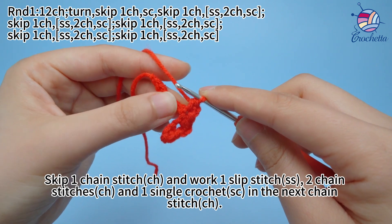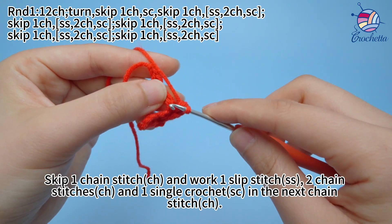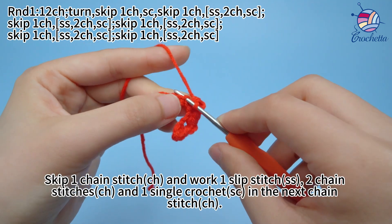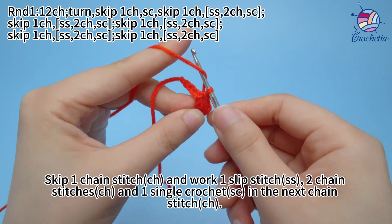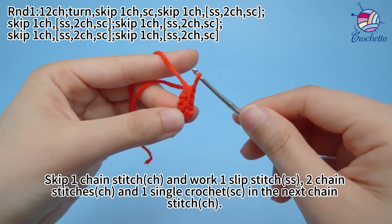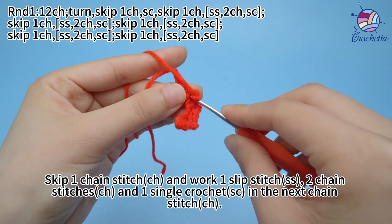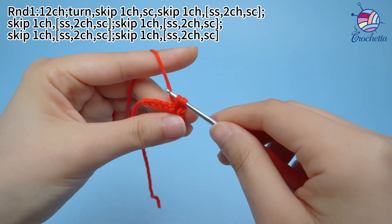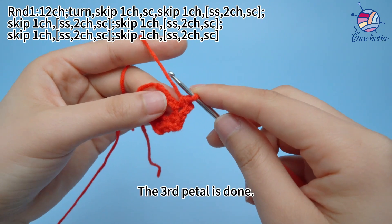Skip 1 chain stitch and work 1 slip stitch, 2 chain stitches, and 1 single crochet in the next chain stitch. The 3rd petal is done.